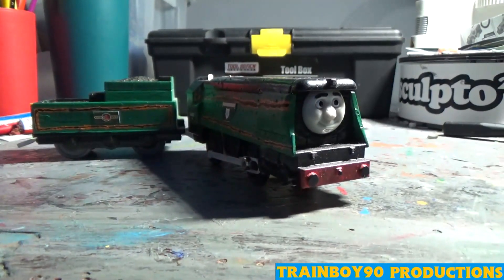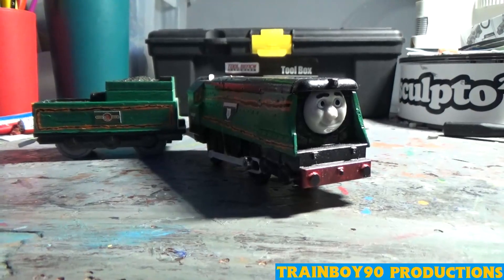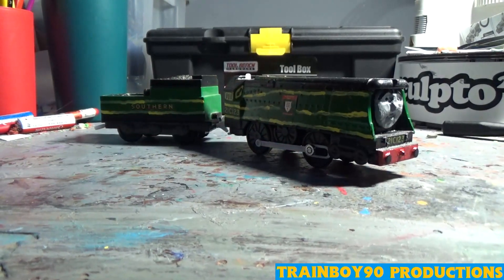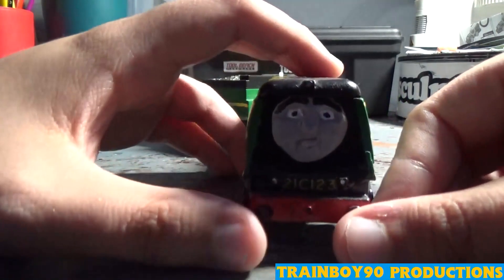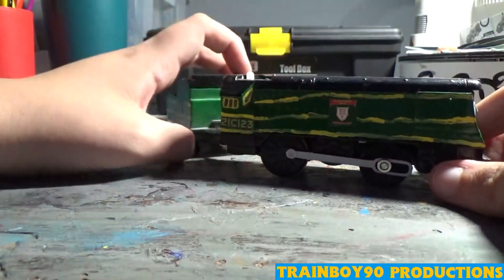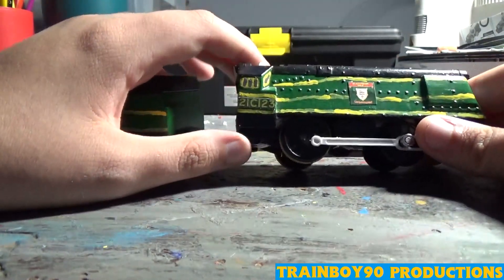Now we'll take a look at another West Country Class, or Battle of Britain Class, that has survived unrebuilt. Here we have Blackmore Vale — another male member of the class. He's also a Play Rail Rebecca base, just like Wadbridge. I wanted a matching model to Rebecca, and the Play Rail version gives me more creativity. His face I molded from putty. He also has a black roofline but a lighter green, meant to represent Southern Railways livery.